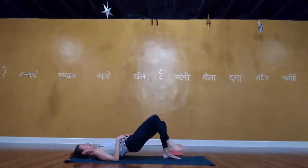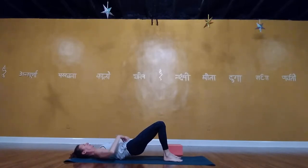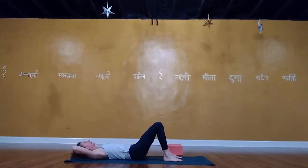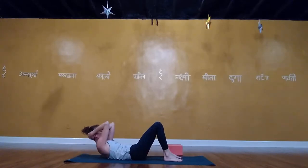Lower the right foot and sequentially roll down: upper back, middle back, lower back. Bring your hands behind your head, interlace the fingers, elbows up towards the ceiling. Take a deep breath in, and exhale — lift the shoulder blades off the mat. Keep the shoulder blades lifted but soften the head into the hands so you're not pulling your neck. Look down towards your belly and siphon the belly down.